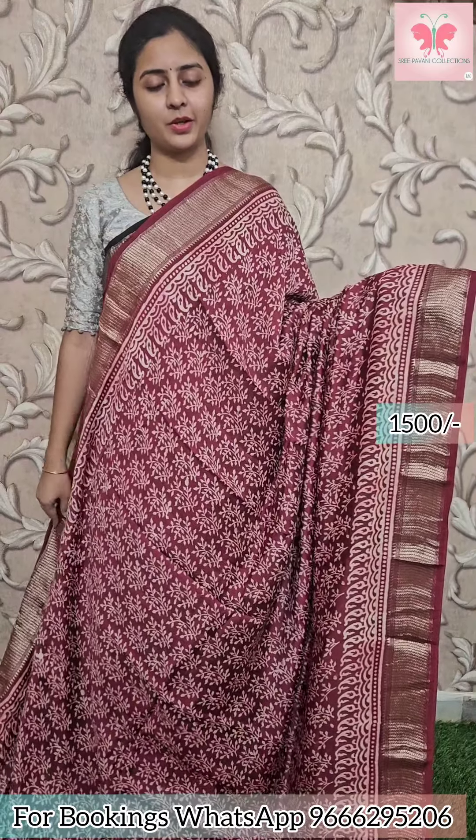Next saree: maroon with white design. Borders have zari borders and zari lines as well. Plain blouse included. Price: 1500.